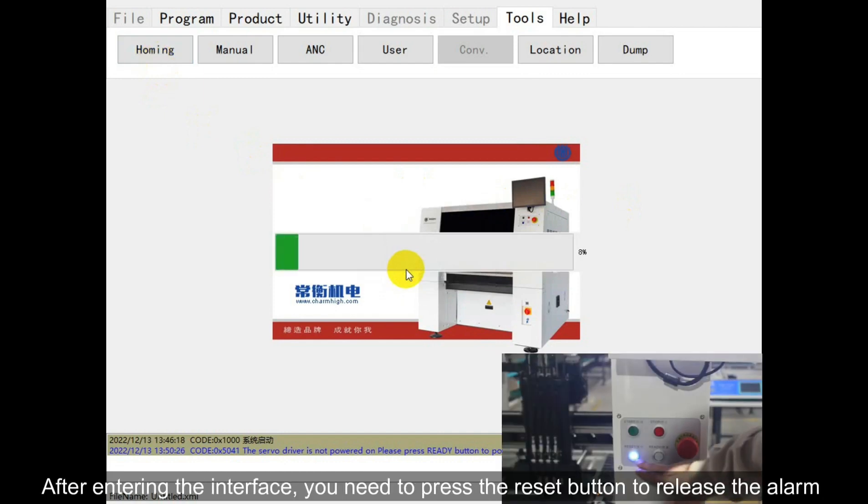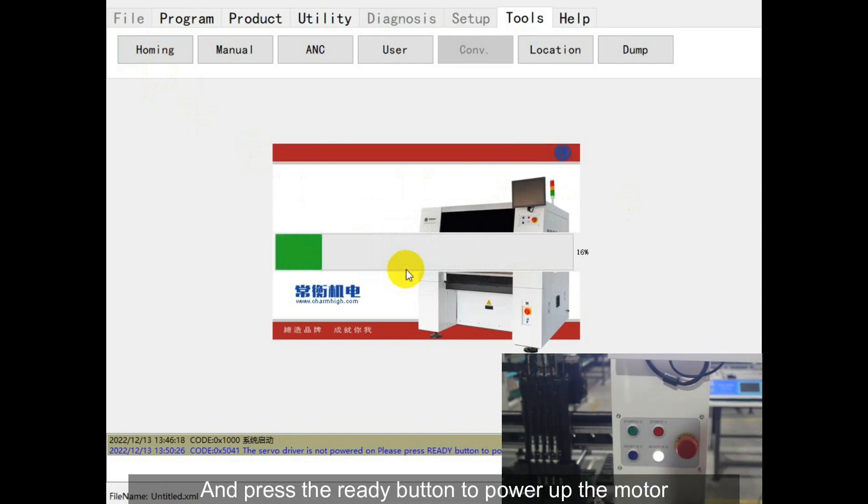After entering the interface, you need to press the reset button to release the alarm, and press the ready button to power up the motor.